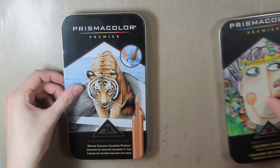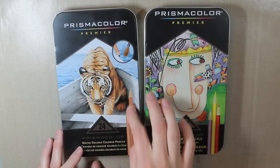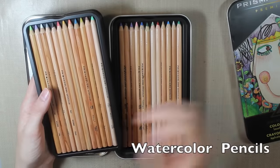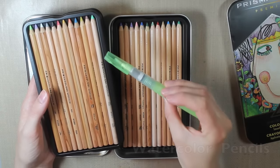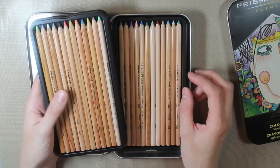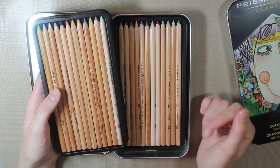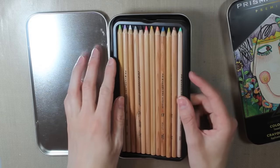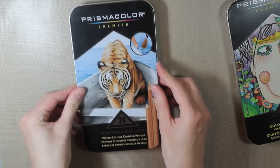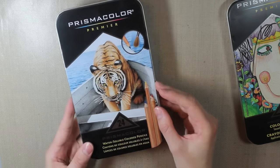I'll talk about the Prismacolor colored pencils. These are two different kinds — these are the water-soluble ones, so they're like watercolors. These are regular colored pencils. I like to use these by coloring on my cardstock and then blending them together with a water brush. You can use a regular paintbrush and water as well. I really like the soft color that you get with these, and you can always build up the color by adding more colored pencil and blending it out with water. I think these are a good product to start with, especially with watercolors.